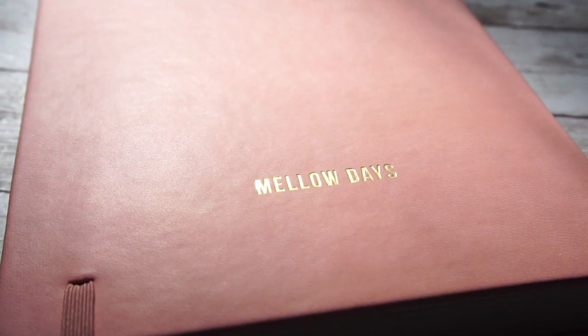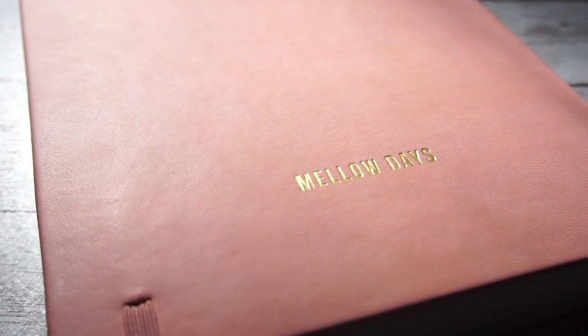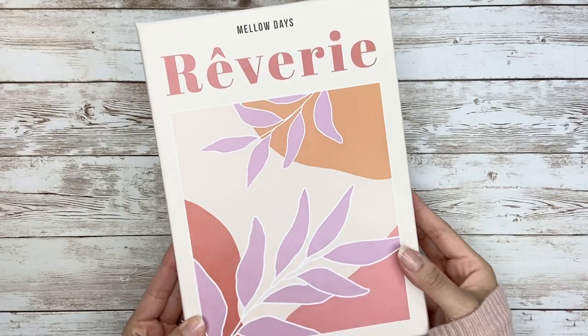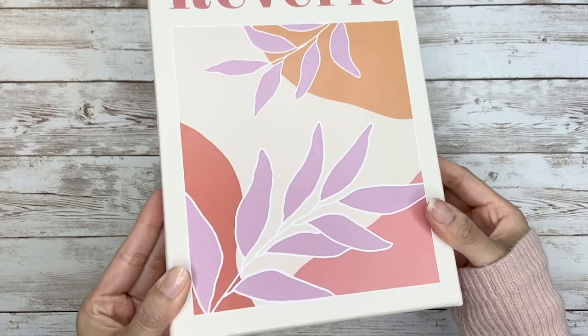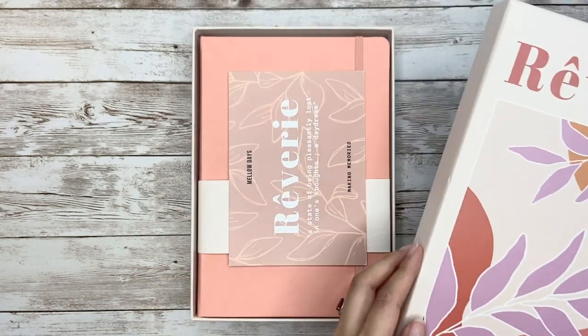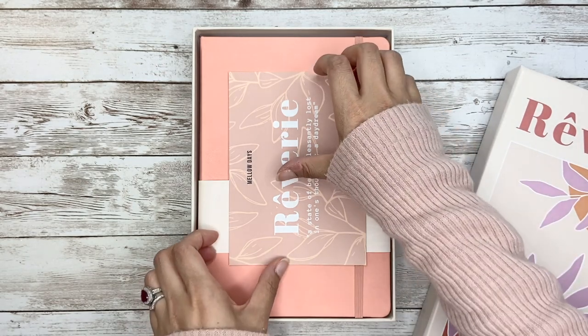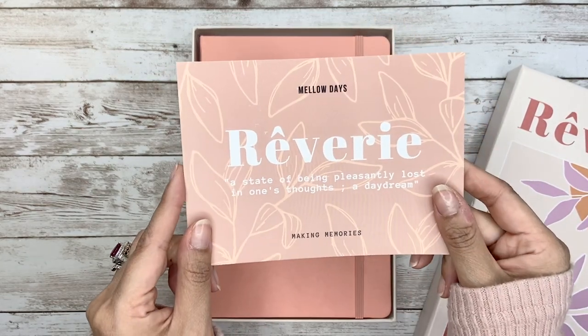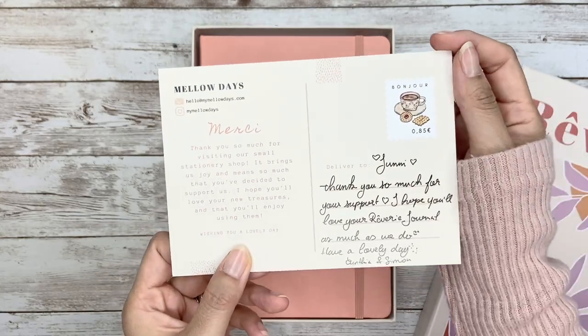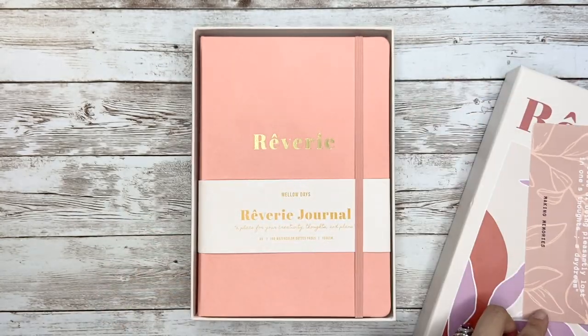If you're interested in watercolor bullet journaling, let's take a look together. The package comes with this eco-friendly reusable box. By the way, the French word 'reverie' means daydream in English, which is pretty cute. Inside, there is a card on the front that explains the word reverie in English, and on the back it's a handwritten thank-you letter in postcard format.